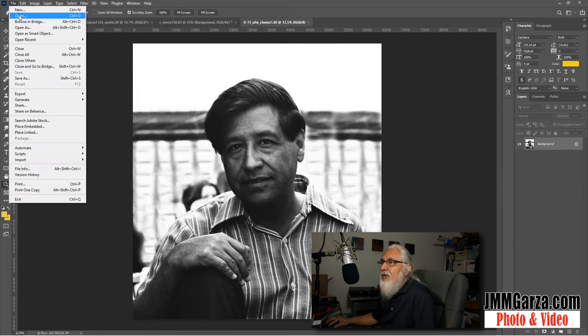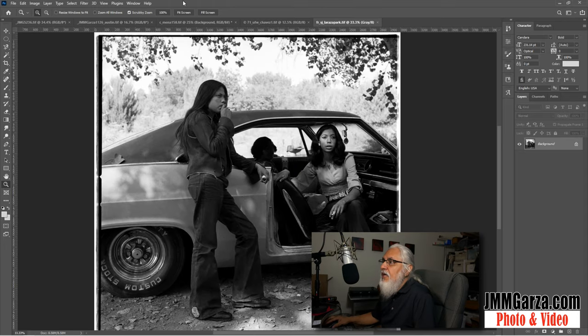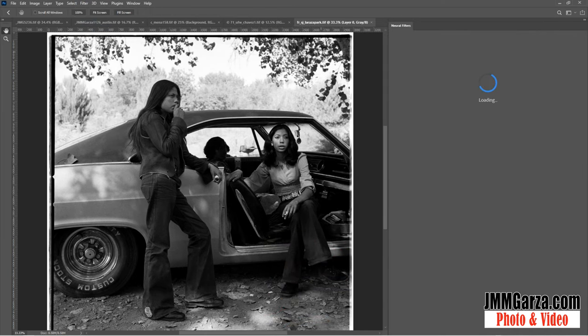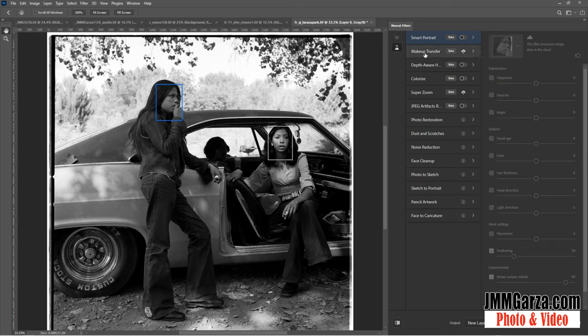Now let's open up another image — La Raza Park. Let's zoom in a bit. This one we're going to try to colorize. I'll go to Neural Filters and it's going to put a window on the right side. Here are all the other filters: smart portraits, makeup transfer, depth of wear, colorize, super zoom, JPEG artifacts, photo restoration. This is a slow program. Some of these filters are not available yet. What I would like to do is photo to sketch — that'd be a lot of fun for graphics and for my YouTube channel for titles and product photographs. But let's try colorize and click that on and see what comes out.